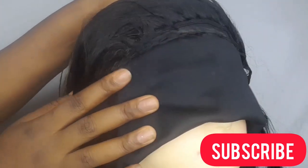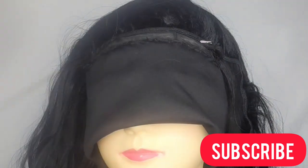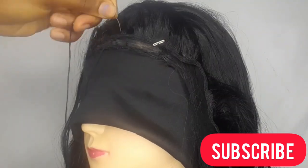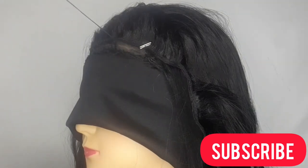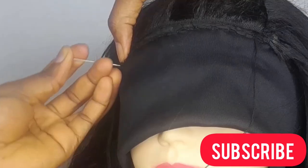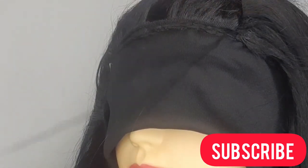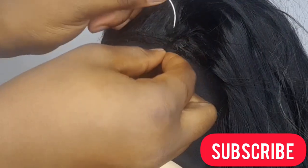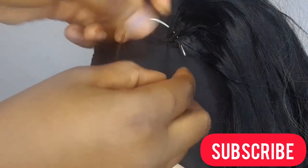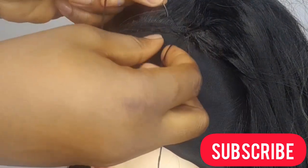You can see how neat and smooth it's looking. We'll be using this traditional sewing method all through the front hair. Now we're at the last weave we'll be sewing on this wig. I flipped the remaining weave to the other end and stuck it with the pin. Please make sure this last weave is very close to the headband — as you can see there's no space remaining in mine. I'll continue sewing the tracks using the traditional sewing method until I'm done.